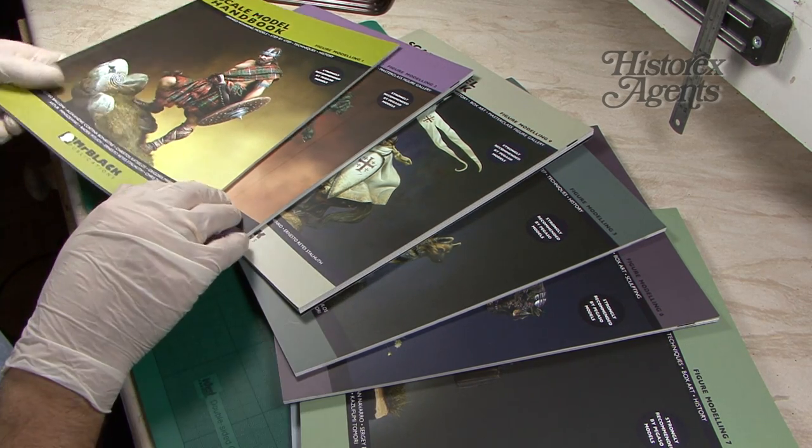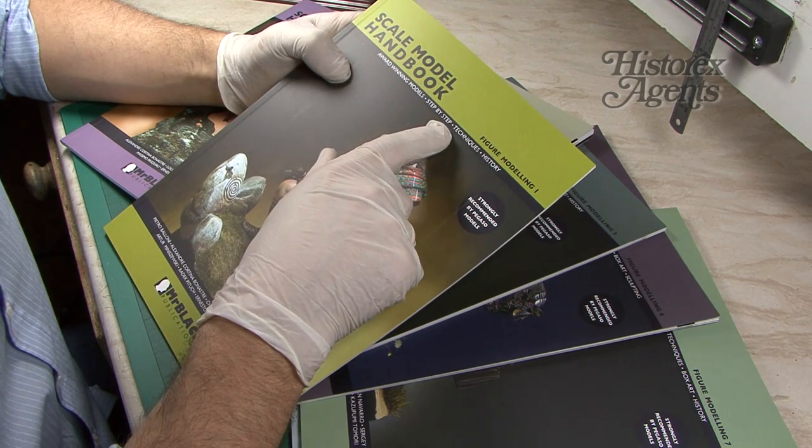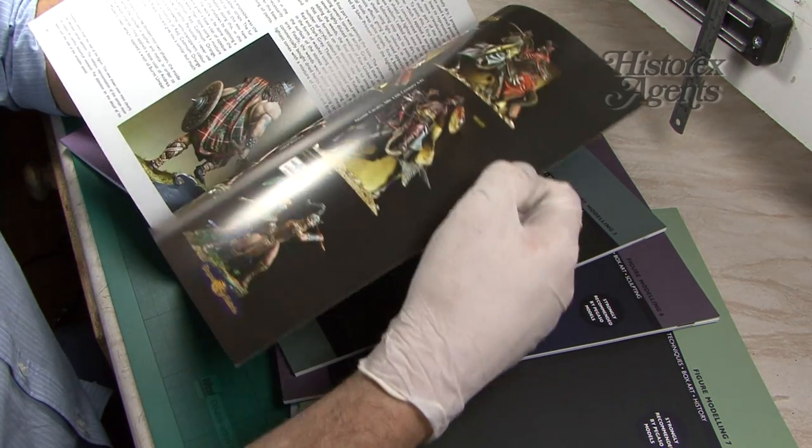That's the Scale Model Handbook — award-winning models, step-by-step guides, techniques and history. They're available from Mr. Black Publications and you can order them from Hysterex Agents.